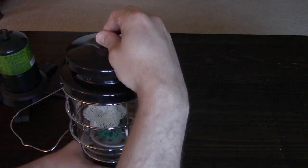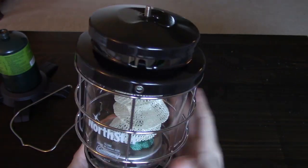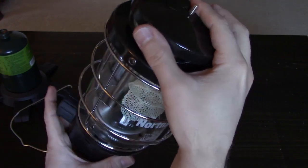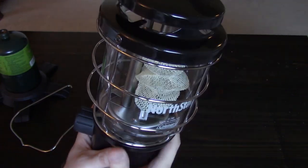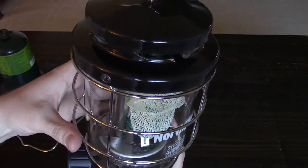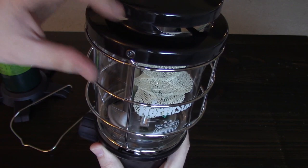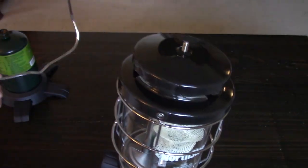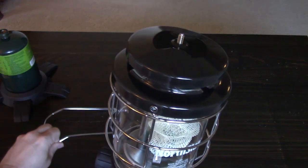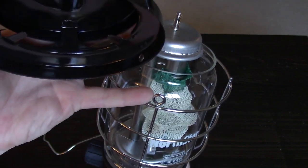Something you need to notice is that there are holes in the side of this cap piece, and they need to line up with these loops in the metal cage. Once that's lined up just right and you screw it in place, the bail handle attaches in through those holes — so you're not just lifting the lantern by the weight of the cap, you're also using these little loops.